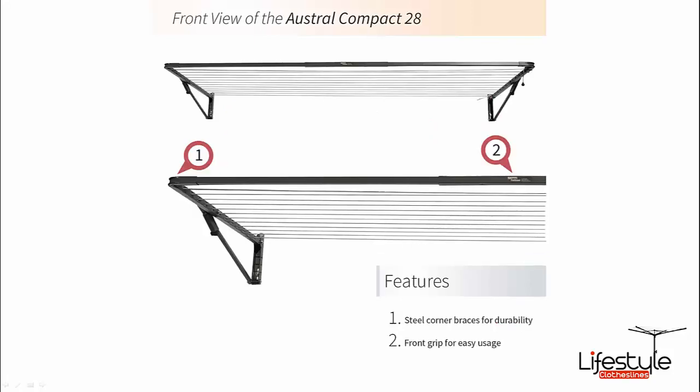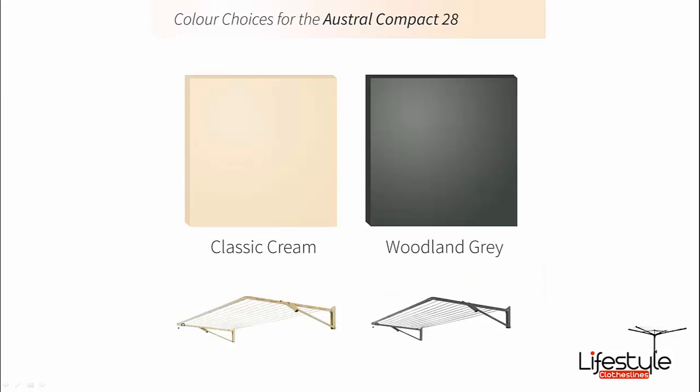Here are a few front-on shots. All the Austral fold down clotheslines are manufactured from galvanised steel — the full frame including the corner pieces and side arms. They're powder coated in a colour bond finish and are available in two colours: classic cream and woodland grey.